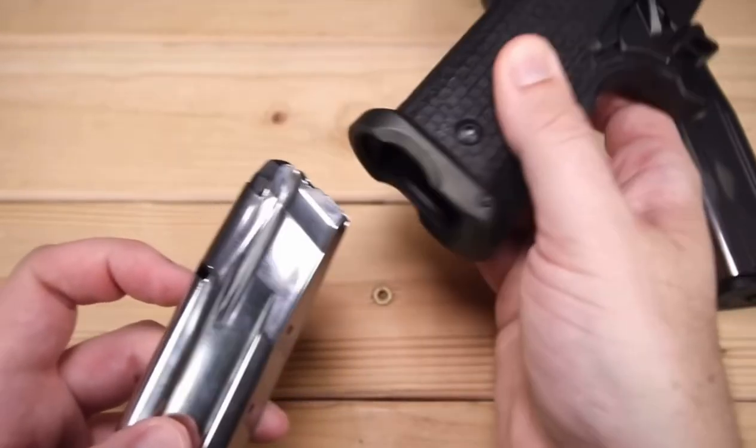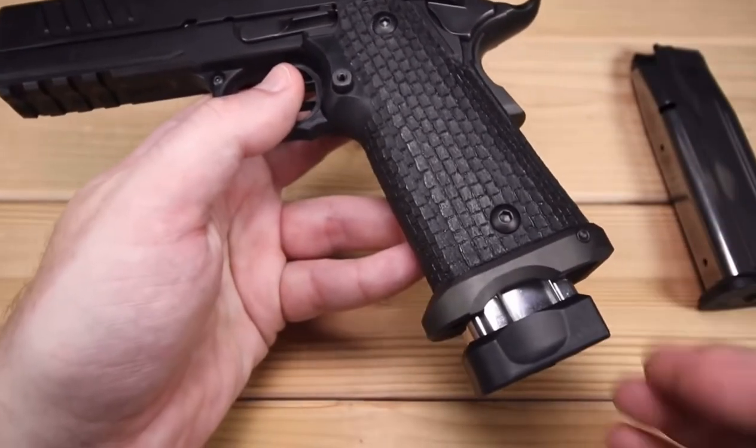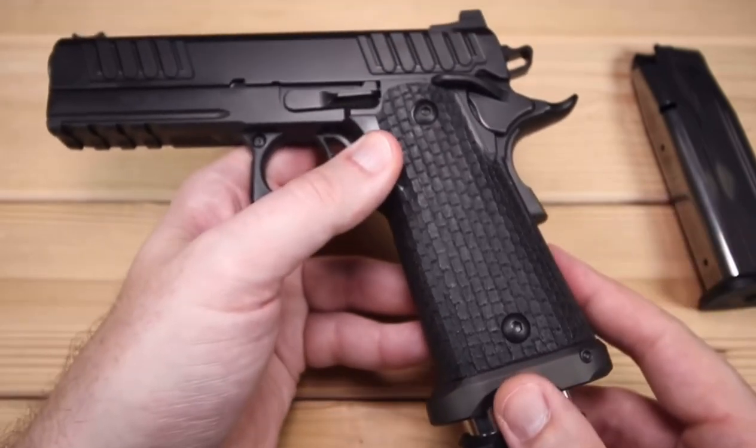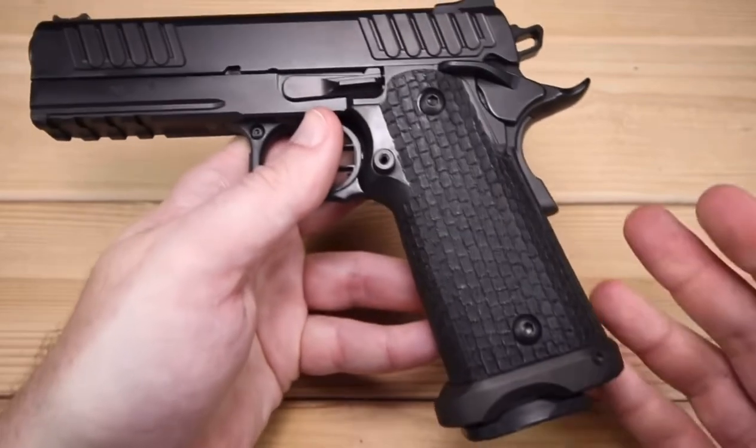I've done that multiple times. It does stick out just a little bit further, but I think that's actually kind of a cool look. They have ones that are even longer than that, but this seems to work just fine. We'll stick to the 17-round magazine for the video.